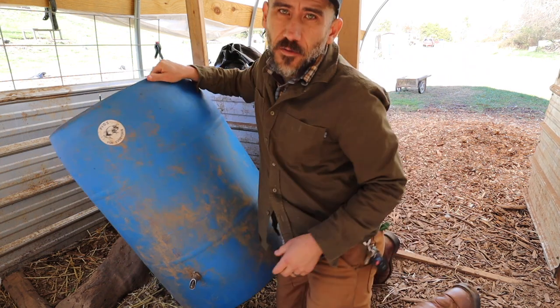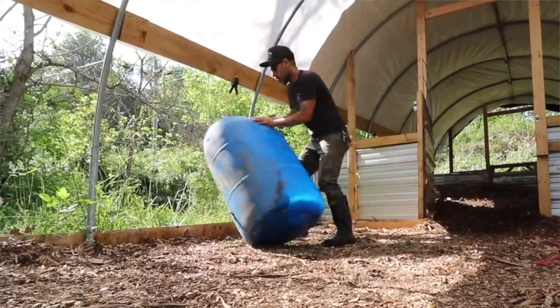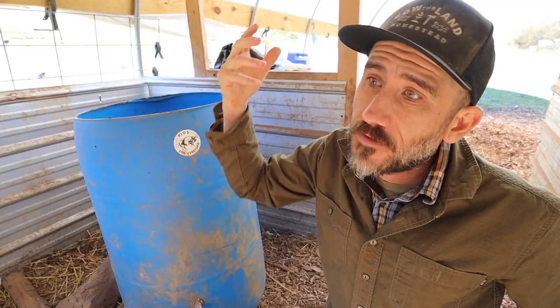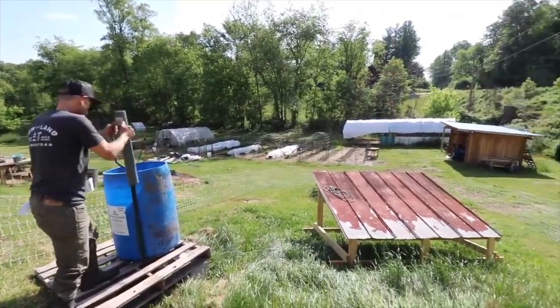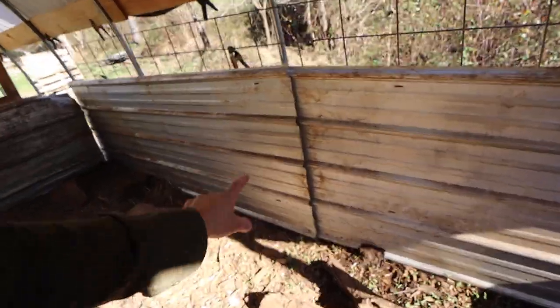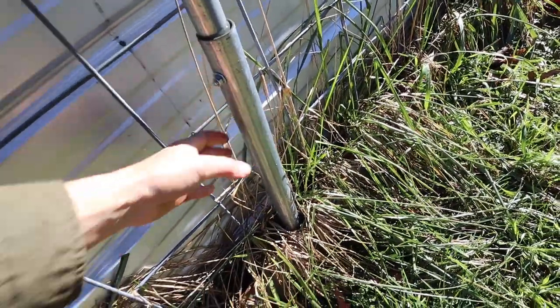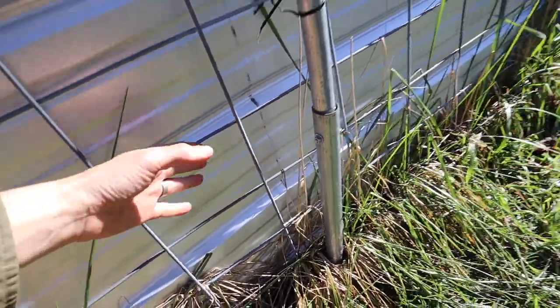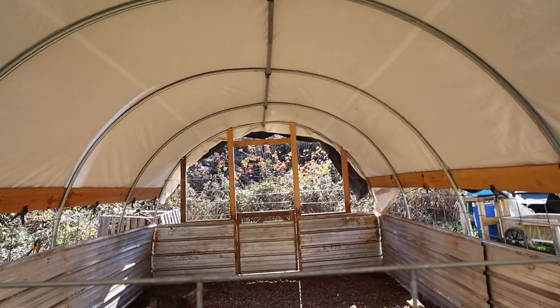The water system we had was this barrel with just a little nipple. The only thing is that when we moved the pigs I had to dump the water out, move it, and then fill it up again. So if I was to do it again, I would just get another barrel — one that stays in here and one that's movable. Those pigs did dig in here, but not nearly enough to lift this up and dig out. Having these baseboards right here helped. I think the size of this is perfect for two pigs on one and a half acres.